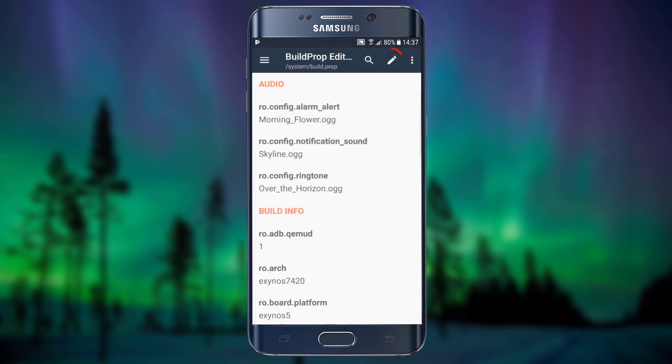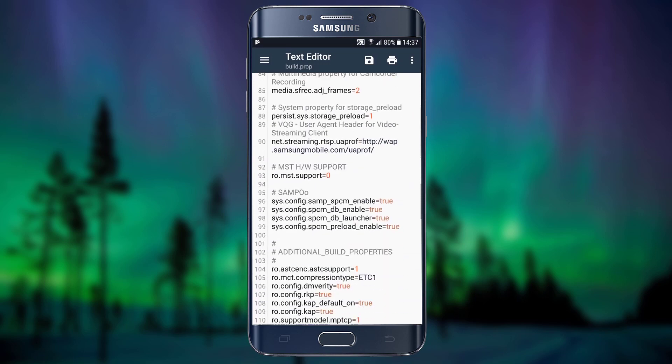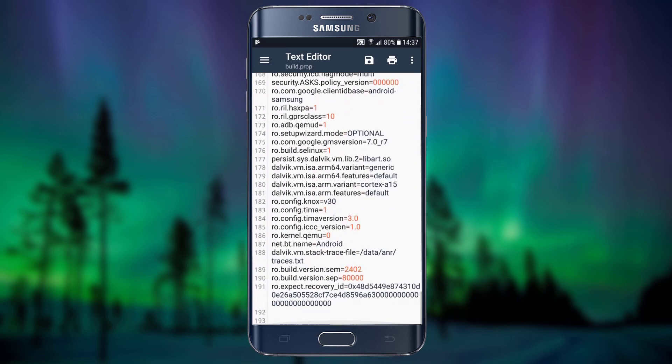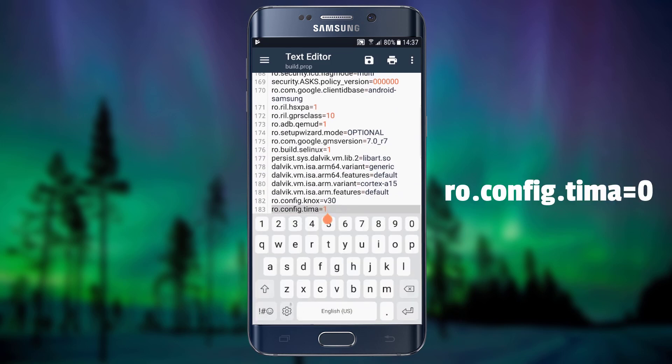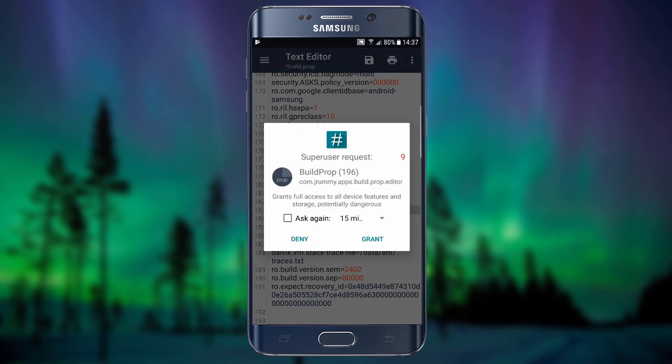Open build prop editor and tap the edit button in the top right corner. Scroll down and find ro-config-tima, then change the value from 1 to 0. Tap the save icon and choose save. Grant superuser access to build prop editor.